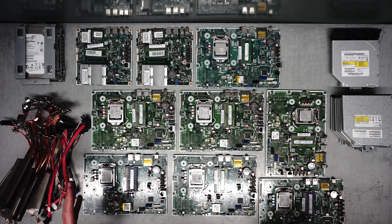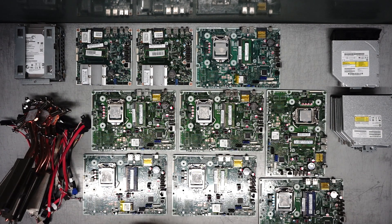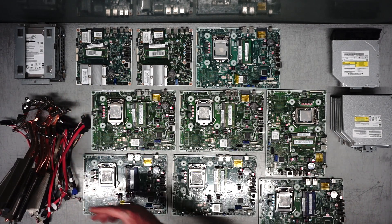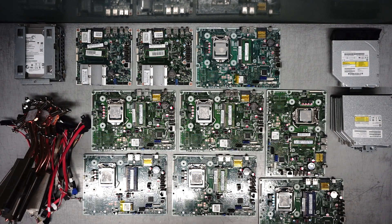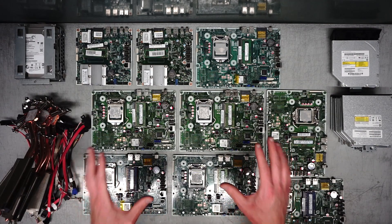These are nine HP all-in-one desktop computers. I just stripped them all of the motherboards, the SATA cables, the CD drives — two of them had hard drives — and all of the heat sinks, which have copper in them. All of these motherboards have the CPU and the RAM still inside. So these would be recycled as motherboards.